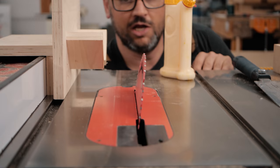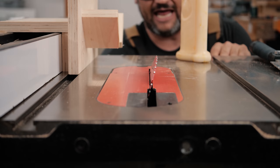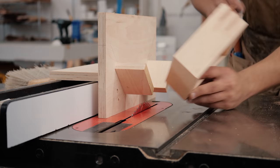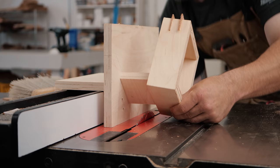Another really cool type of spline I like to do is an angled spline. I'll set my angle — something like maybe 15 to 20 degrees. I'll make sure it's not going to cut through the piece, and then make those cuts without moving the jig. We just flip the box around, put in those splines, and get a cool decorative look.